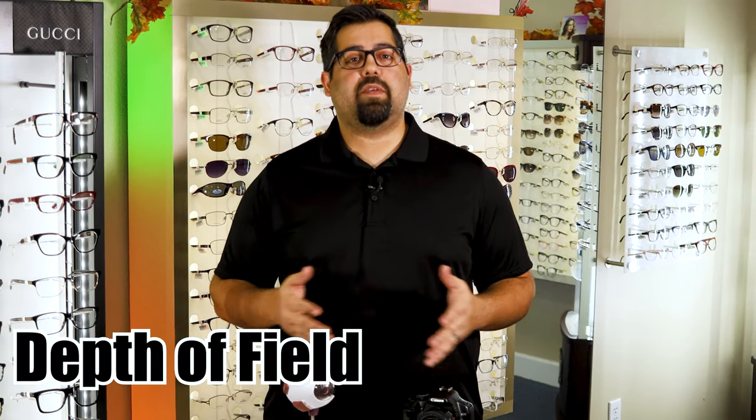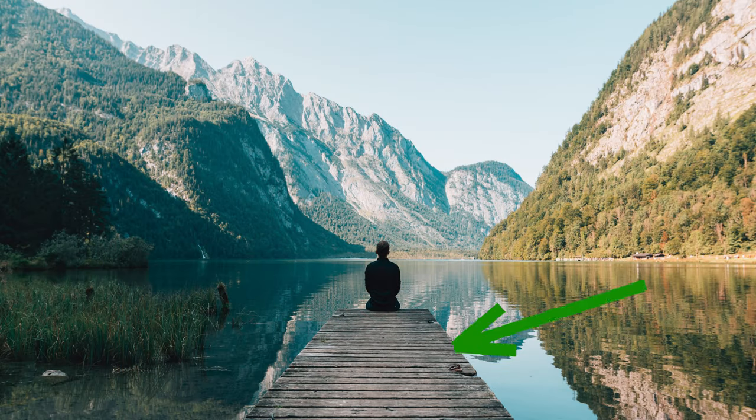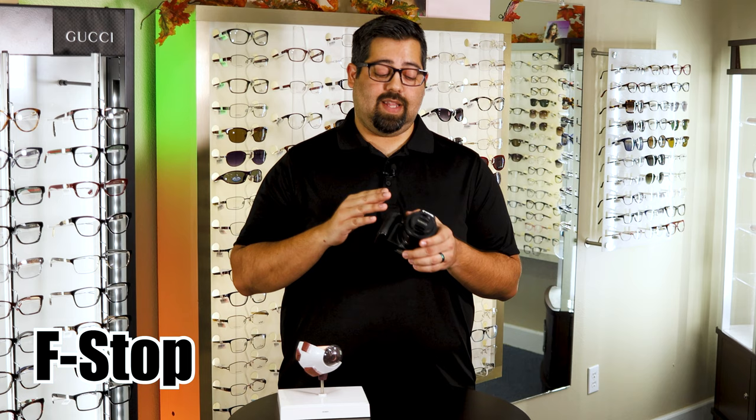Another aspect that the aperture or pupil size controls is the depth of field — how much space around the main subject is in focus. In a landscape photo, everything seems to be in focus with miles of focused subjects. In a macro shot of something very close, like a flower or an insect, only millimeters could be in focus. In the manual settings of a camera there's an adjustment called the f-stop number, which controls the depth of field. This number is determined by what's in focus and how large the aperture or pupil of the camera is.